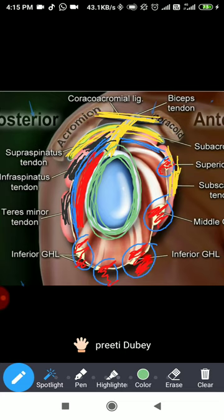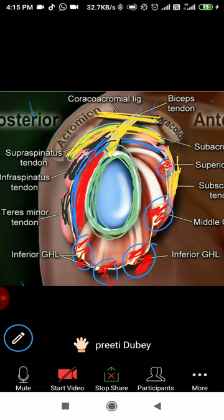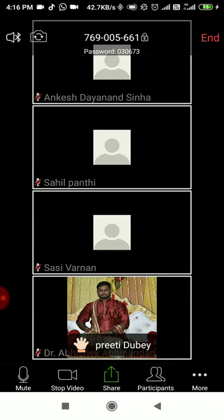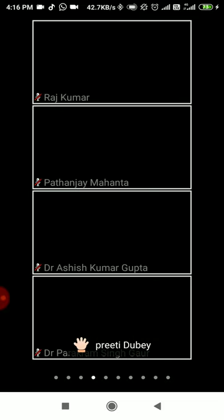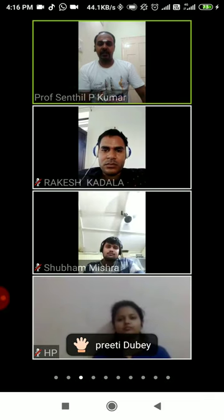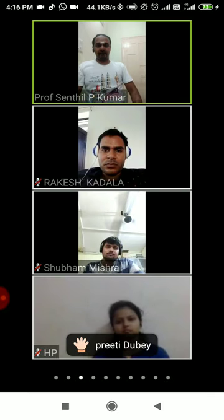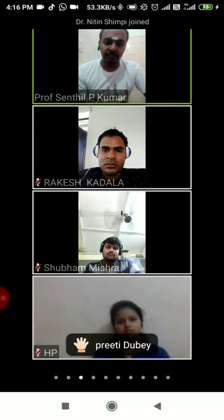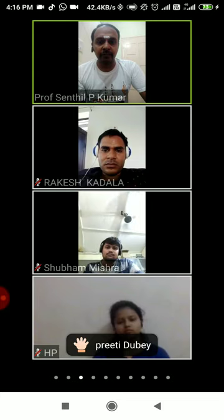We also reviewed the acromion and the clavicle. So we are now through with the pictures. Coming to the direct discussion — before we look at each aspect of stability, what is important for us is the stabilizers of the shoulder joint.